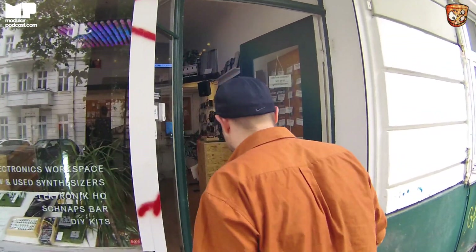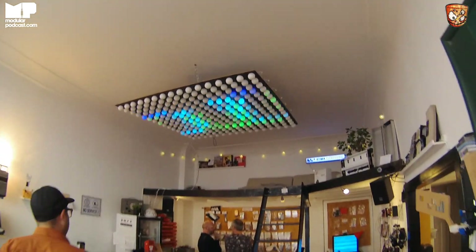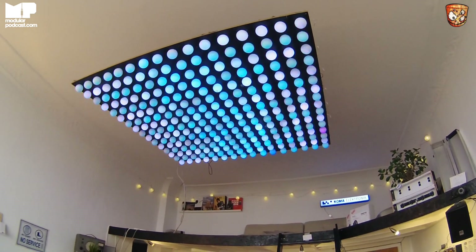Out of all the people we've seen so far, you win the most points for the likes. Well, you know, if you have it, flaunt it, right?